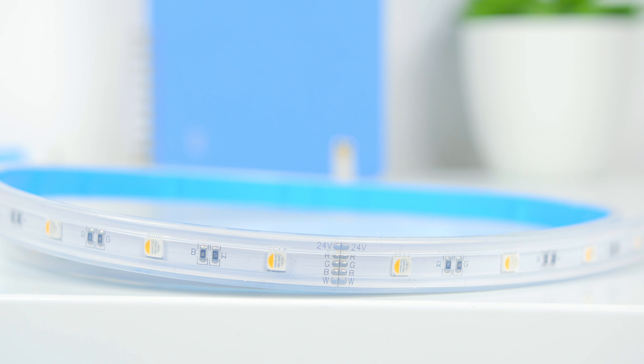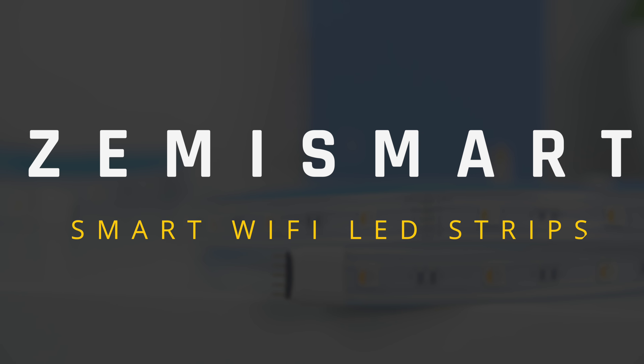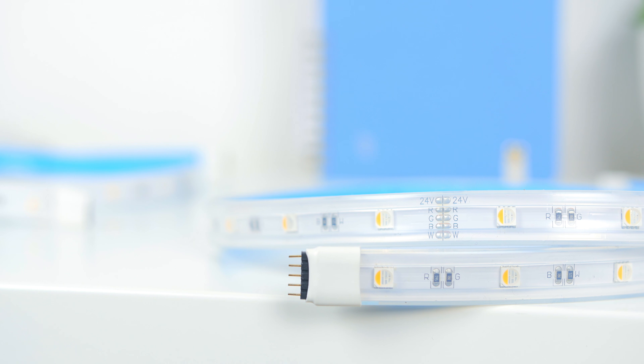LED strips are generally known to spice up your room, office, or even your living room to give a different ambient feel for your overall setup. The benefit of having a smart LED strip is that it allows you to control it through your phone and of course through your voice. Once the guys from Zemmysmart reached out to me to review their really affordable Zemmysmart Smart Wi-Fi LED strips, I knew I had to test it out — so here's my review.